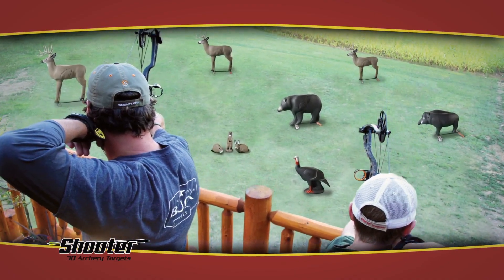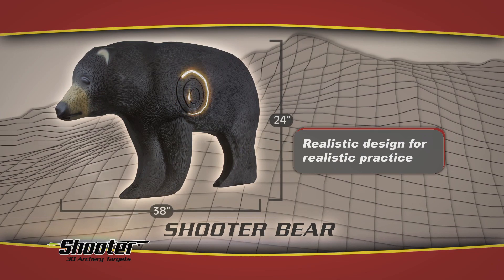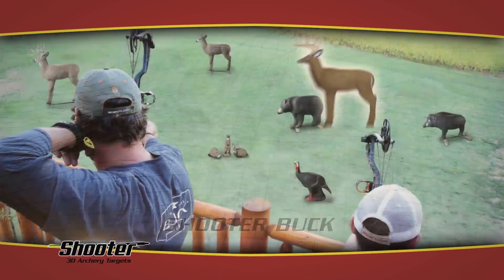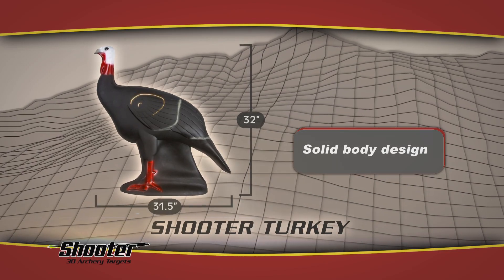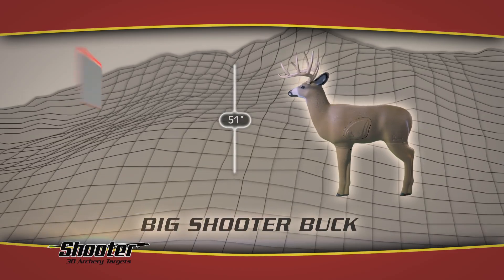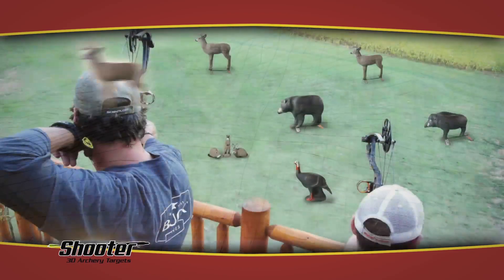If you want variety in your backyard 3D shooting range and you don't want to spend a lot of money, get Shooter 3D Archery Targets. With Shooter 3D Archery Targets you can create an entire 3D shooting range in your own backyard for the cost of one of our competitors targets.